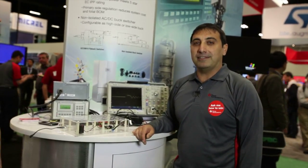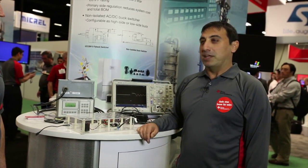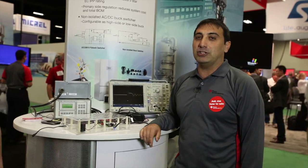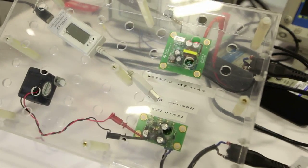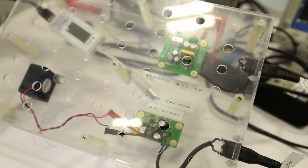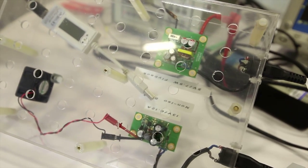It's mainly an AC/DC adapter up to 7 watts, and with this device you can easily reach less than 30 milliwatts as standby power. You can easily get the 5-star rating for your converter. You don't need to use an optocoupler because it also performs primary side regulation.